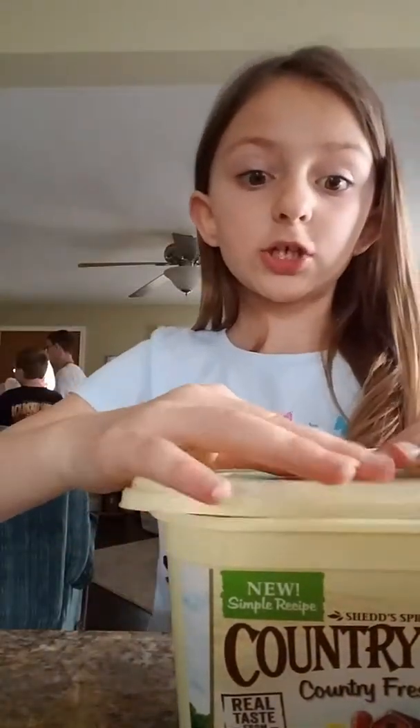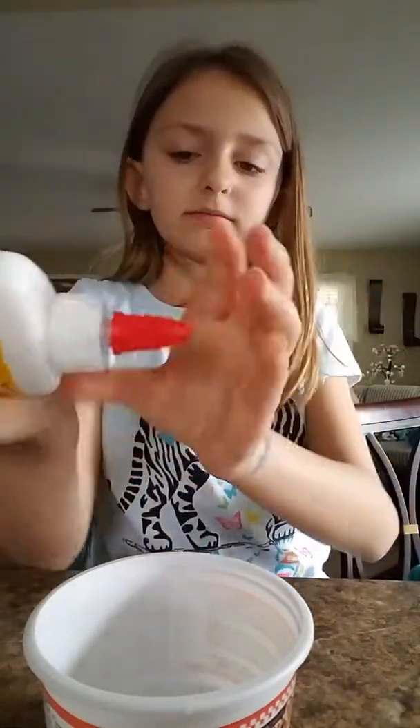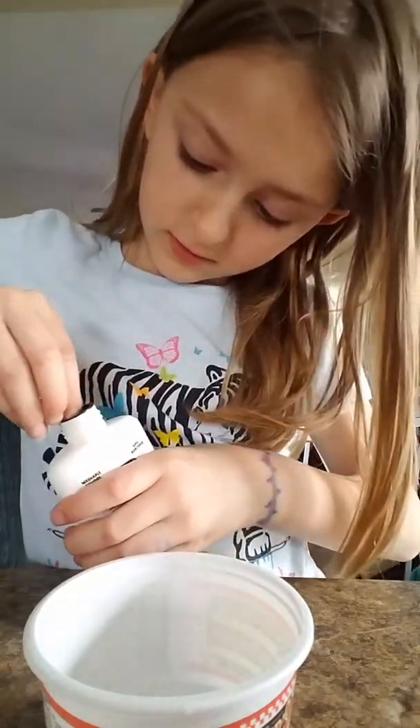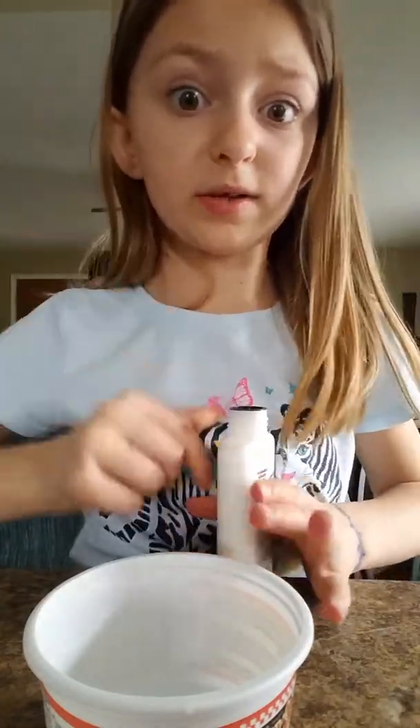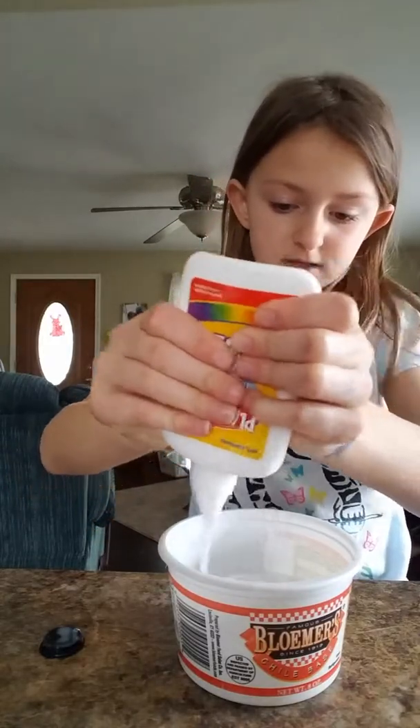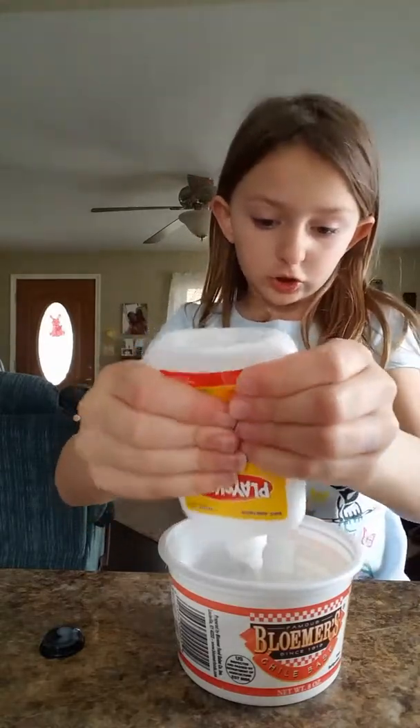So make sure you go watch that video first. What you'll need for the slime is my regular ingredients. I'm going to try to set y'all up where y'all can see. So just pour in all your Elmer's glue — y'all need Elmer's glue.